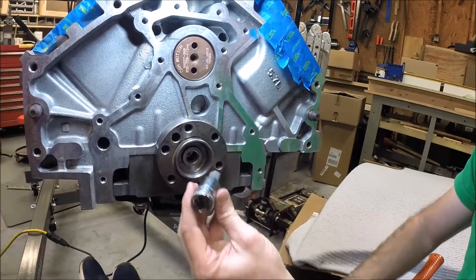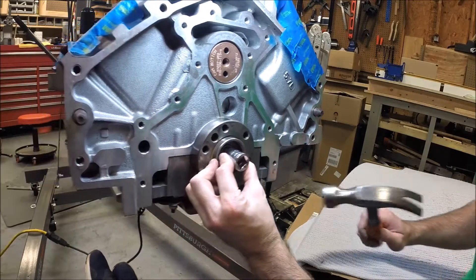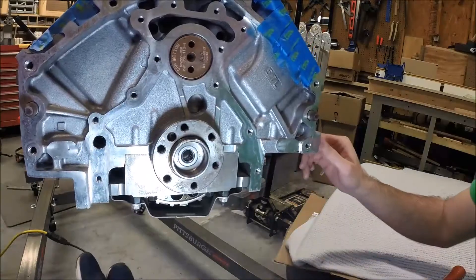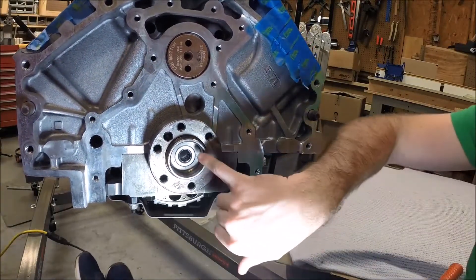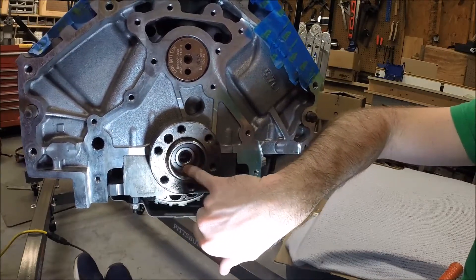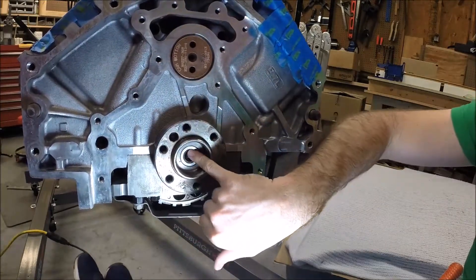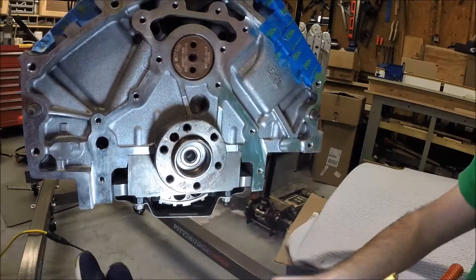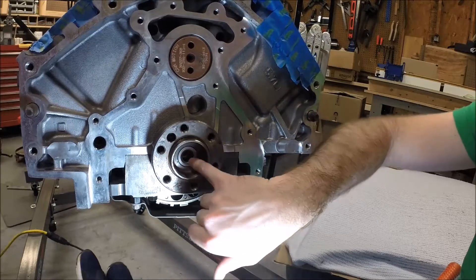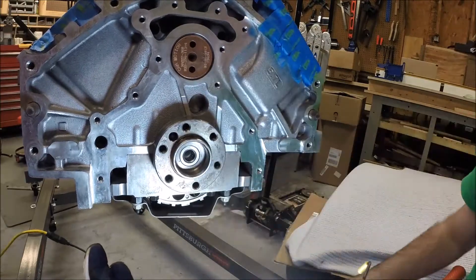Ended up using this type of socket — it's got a hex head on it, but it fits in there and helps keep it centered, which seems to be helping. There we go. I've got the new pilot bearing driven all the way in — just drive it in until it's flush with this surface in here. Make sure you don't damage the bearing surface. When I get the clutch alignment tool out again, I'll stick it in here before I set up the clutch and just make sure everything turns smoothly and everything looks good. Overall pretty happy with this.